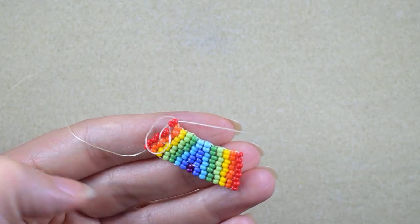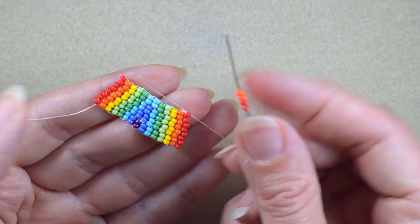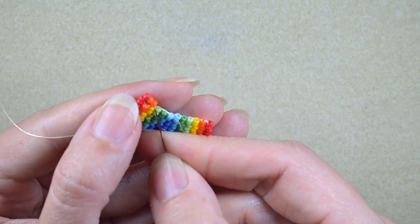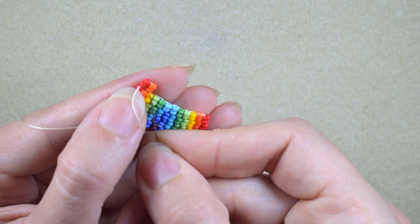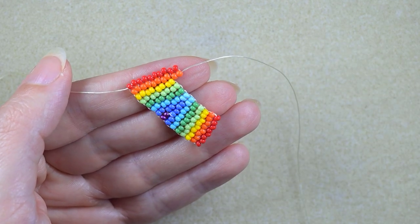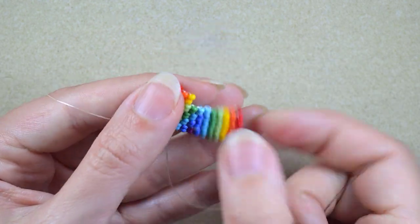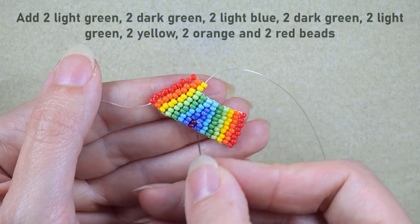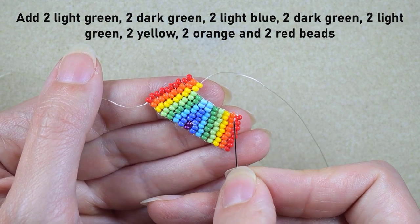Here I am at my last step adding the last two red beads. I always start each row with two reds and two orange beads, go under the second thread bridge, and do the familiar reinforcing step. Now I'm adding two yellows, and as always two by two: light green, dark green, blue, dark green, light green, yellow, orange, and red. I'll finish this row and I'll be back.